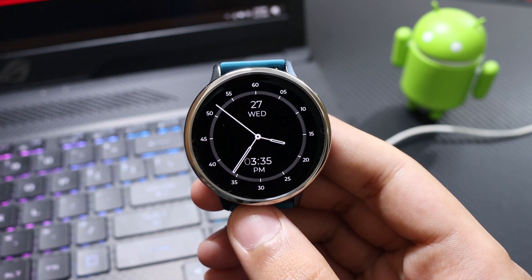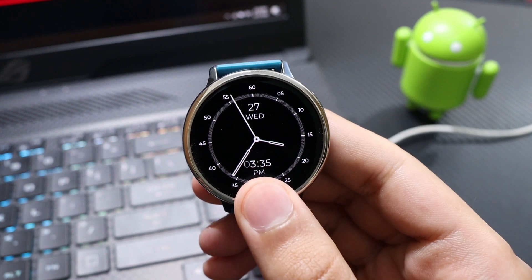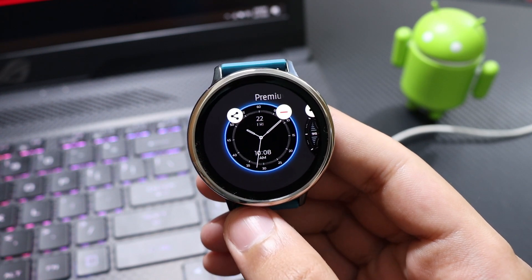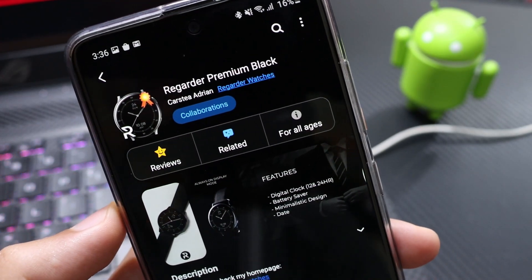Hey, what is up techie people, welcome to another watch face review. For today's episode I have a neat and minimalistic design from Regarder Watch Faces — the name of the watch face is Premium Black, and this is how it looks on the Galaxy Apps.